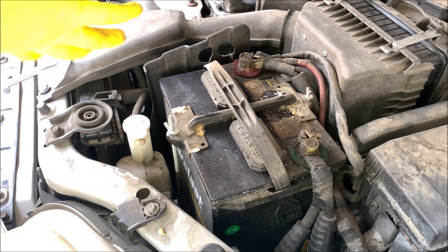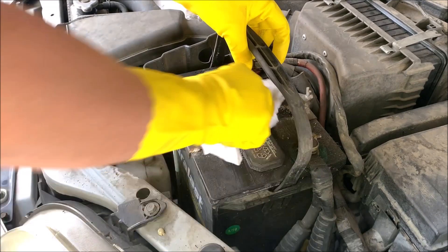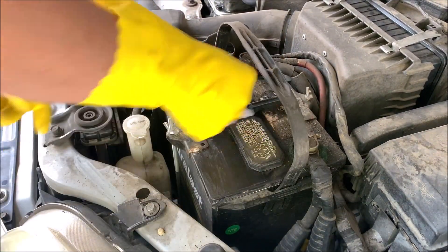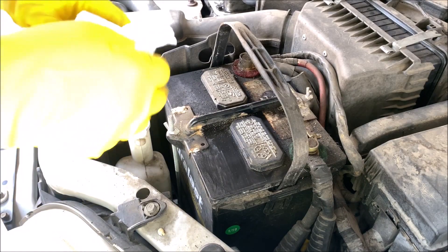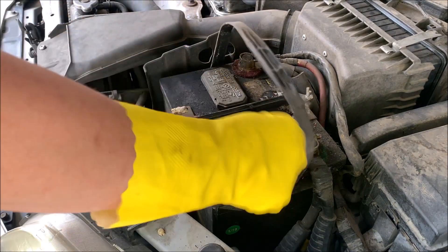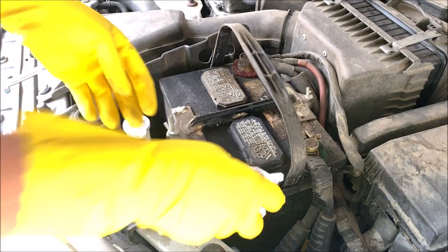The first thing I'm going to do is wipe the top of the battery so it's nice and clean. Make sure to wipe down any dirt or debris from the top of the battery. We don't want any foreign object to enter the battery cell when it's time to open the battery port.